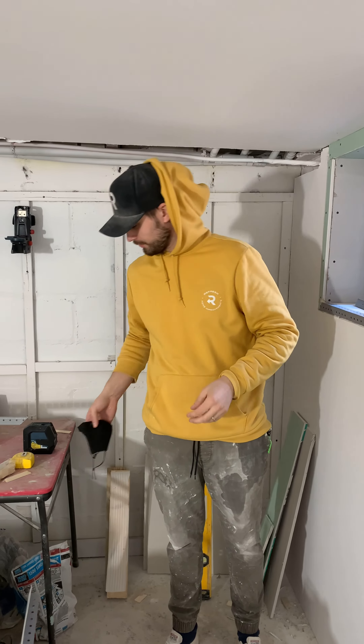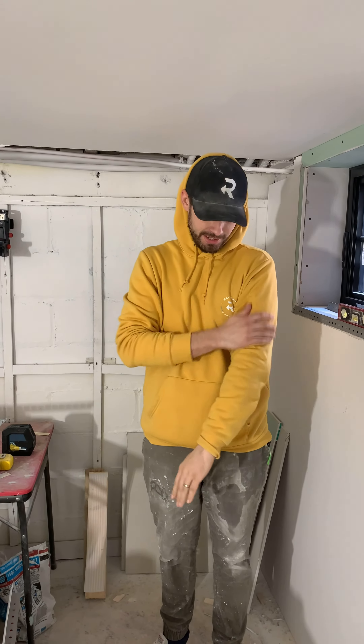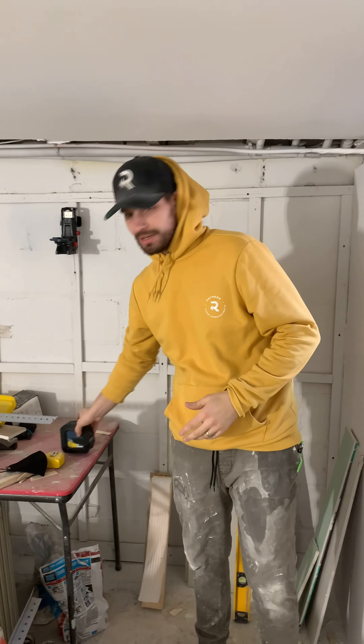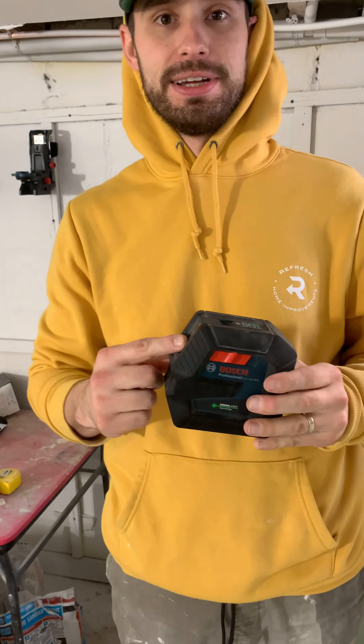What's up, guys? It's Steve Tuer here from Refresh. You may not recognize me because I don't have blonde hair anymore and I've gotten a little bit skinnier. But I'm here to tell you a little bit about laser levels. We've been talking about this for a little while now and how many DIYers can benefit from having a laser level.